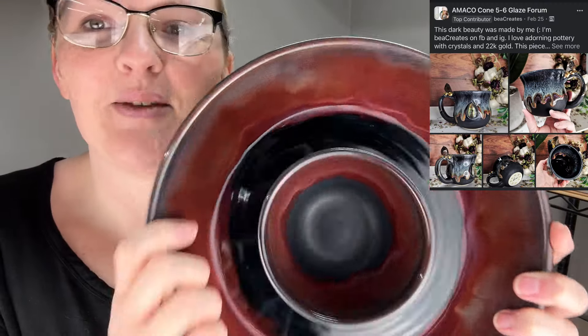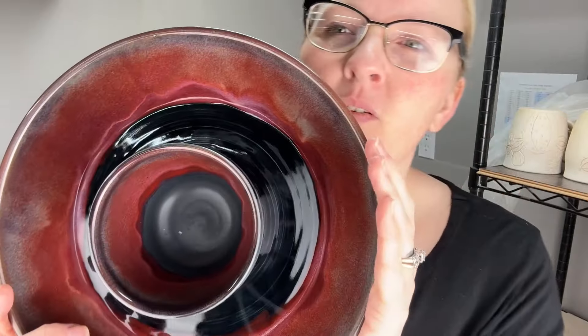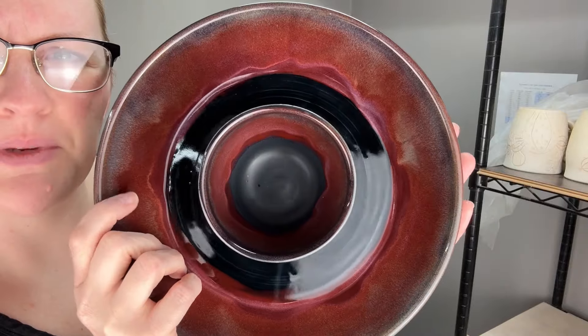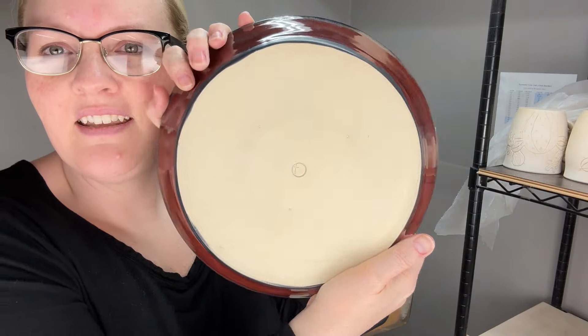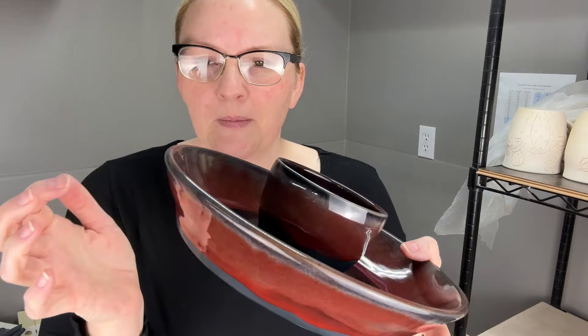Hers didn't have any pink in it — it was like drippy gray and black and white. It did not crack, it looked great. Successful chip and dip bowl!